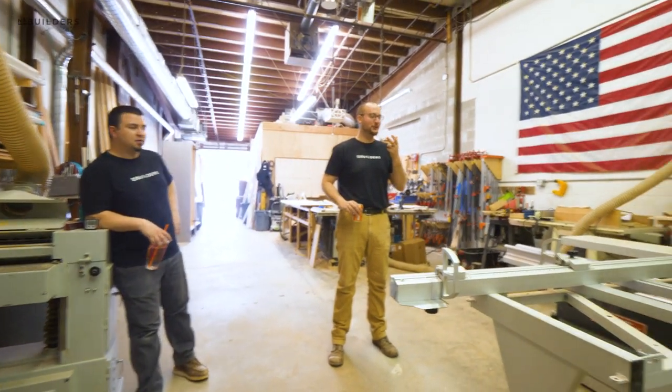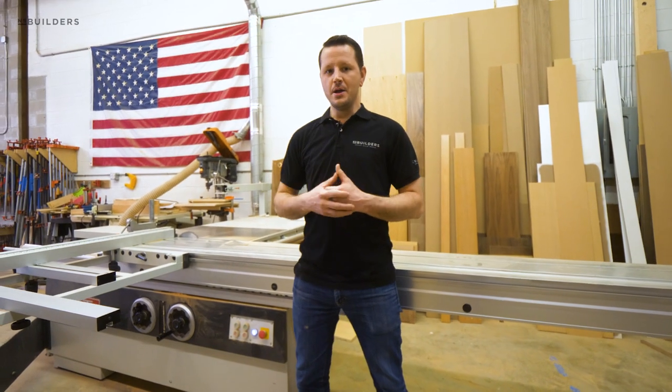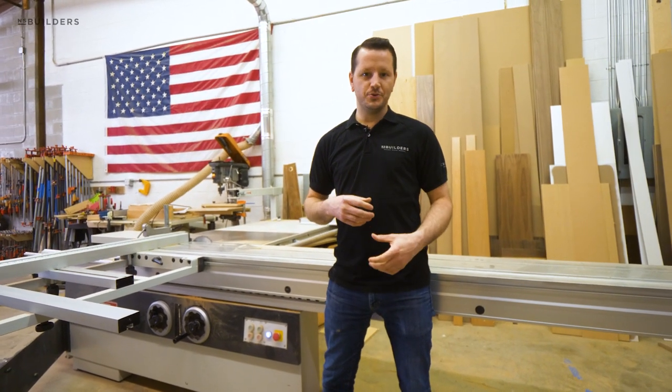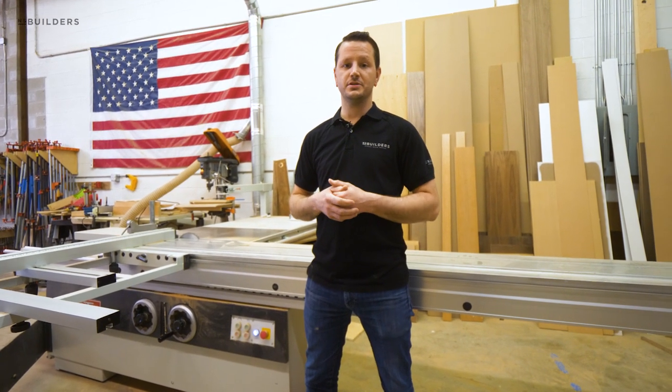Now that these guys are back from lunch, they are going to need to kick me out of here so they can get back to work. As always, appreciate you guys tuning in and watching. Leave us some comments and of course subscribe. Thanks — we'll see you next week.